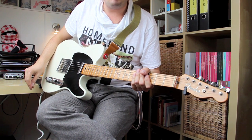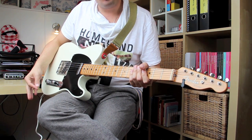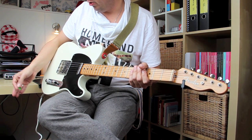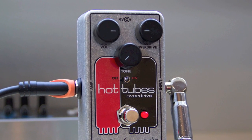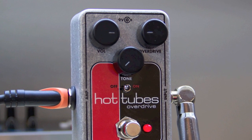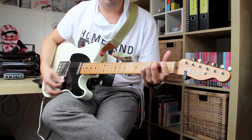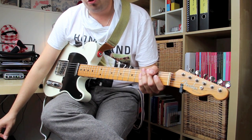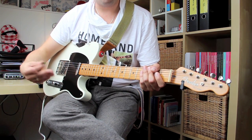When you set the overdrive knob on the Hot Tubes pedal before 12 o'clock, it hardly gives you any gain, which is a little strange when you first start using this pedal. What it does do is warm up your sound quite a bit. I've set the overdrive to 9 o'clock, volume is at 3, and I've turned off the tone circuit for a more transparent, brighter sound. I'm on the bridge pickup on this Telecaster. Here's without the Hot Tubes, and when I turn it on you'll notice an increase in volume because I'm pushing the amp, but also that it warms up the sound.